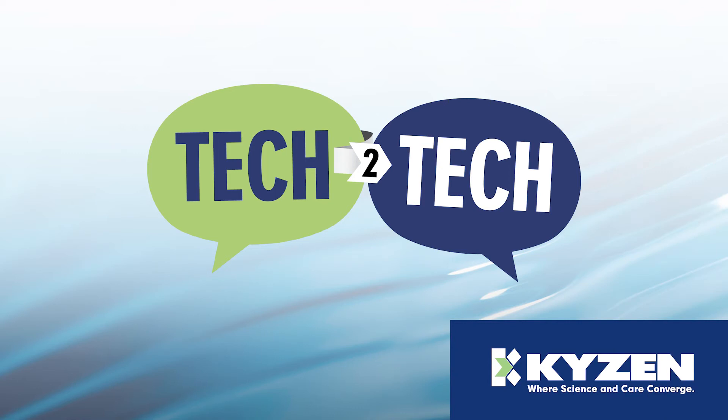Hello, and welcome to Tech2Tech presented by Kaizen, where we will explore common cleaning questions and answers. This session has been pre-recorded and will include additional FAQs related to this specific topic at the end of the presentation. We hope it is 15 minutes well spent. Let's get started.